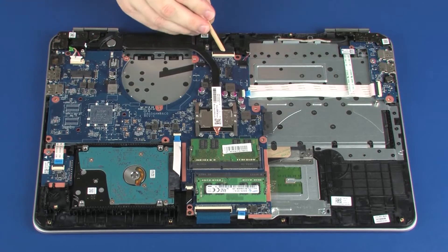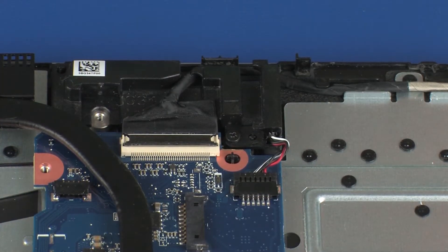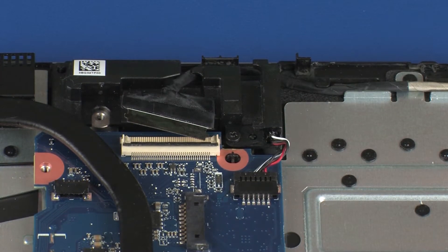Using minimal force, lift the locking bar up on the display panel cable ZIF connector and disconnect the display panel cable from the system board. Use care to prevent damaging the ZIF connector and ribbon cable.